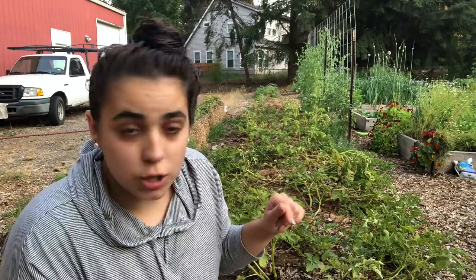Hey friends, welcome back to Acre Homestead. My name is Becky. Welcome to my garden. What we're going to be doing in this video is we're going to be harvesting this entire row from way back there all the way up here — potatoes that I planted back in March. We're going to harvest them, weigh them, and see if I beat how many pounds of potatoes I grew last year.